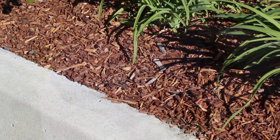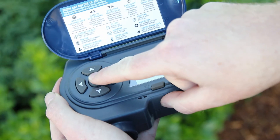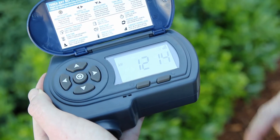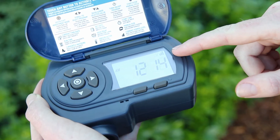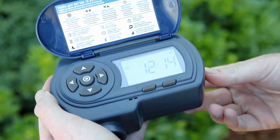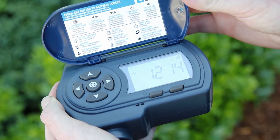Let the unit sit outside for 1 to 3 hours, and then push any button to activate the display. Check the power level icon to see the charging progress. The icon can show 1, 2, or 3 vertical bars. When the icon shows 3 bars, the unit is fully charged and it's ready to be installed.